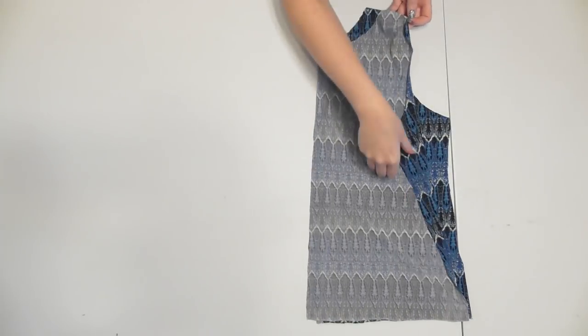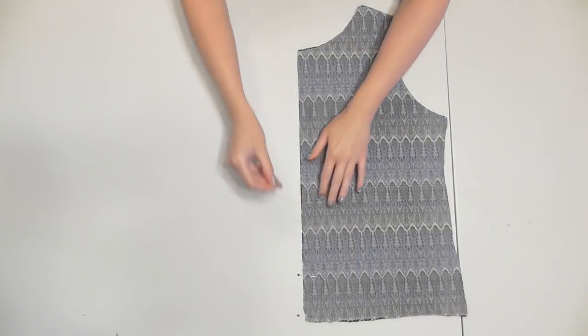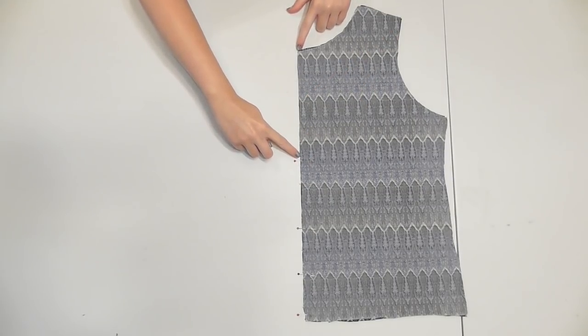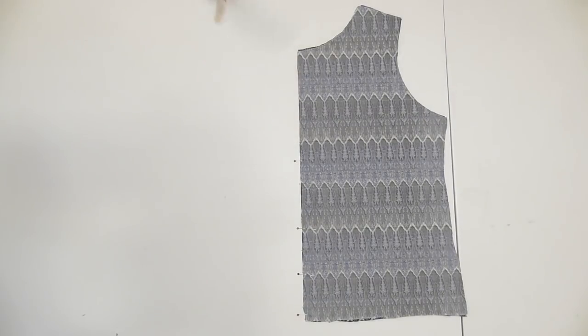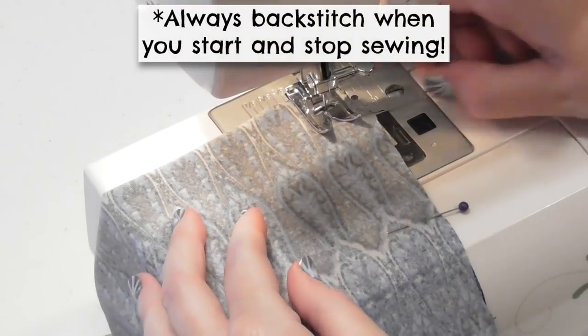Cut along the center fold of the back piece to divide it into two separate pieces, then lay them with the correct sides facing together. Begin pinning starting at the bottom edge. To make the slit in the back — which makes the romper easy to step into — stop pinning wherever you want the opening to start. My slit is eight and a half inches.